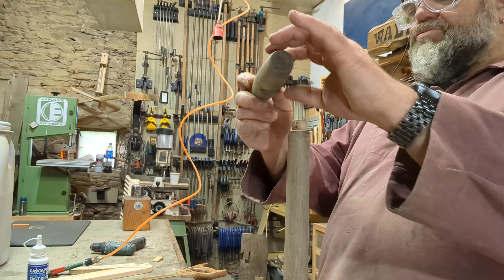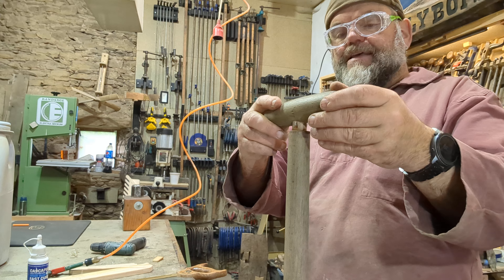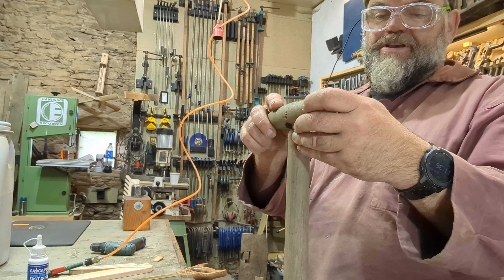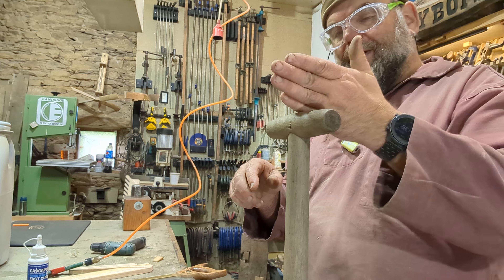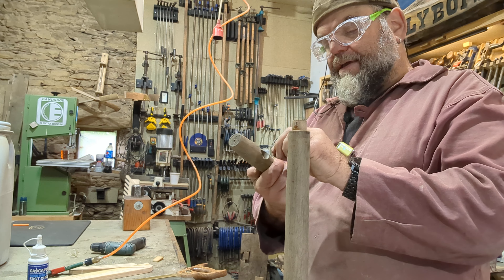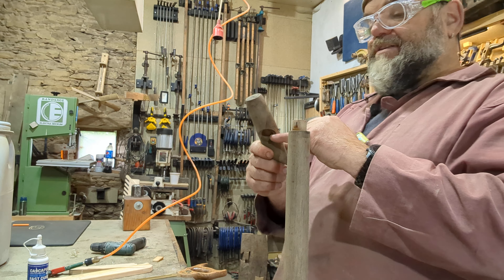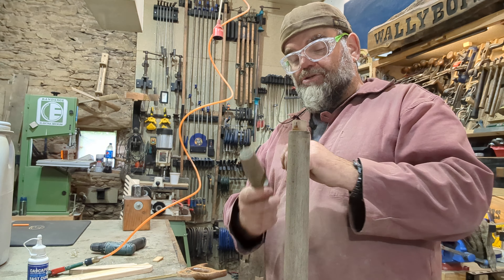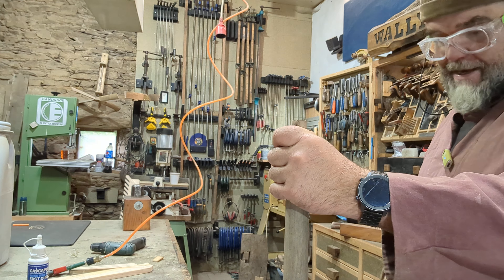That actual tenon - yeah, it's deep enough, as deep as it needs to be anyway. It looks relatively shallow, but what I'm going to do is put a wedge in it. As we drive it in, this will expand a little bit and become tighter in this little socket. Also put some glue in it, and I'll put another pin or nail - or even a dowel through it as well - just to make sure of it. Then it goes off and it should be hunky-dory.